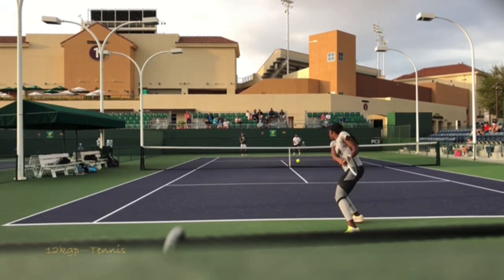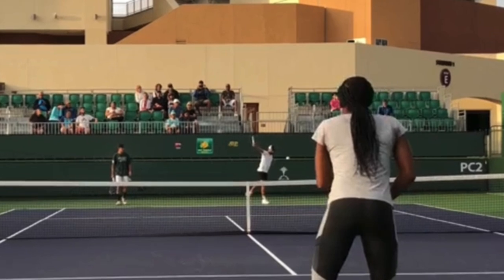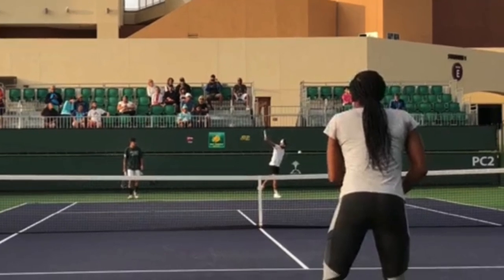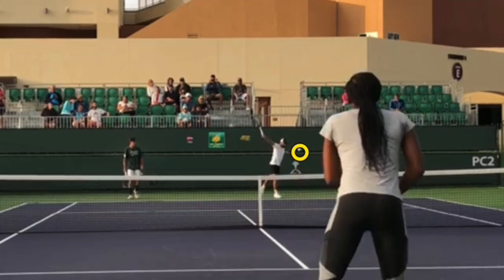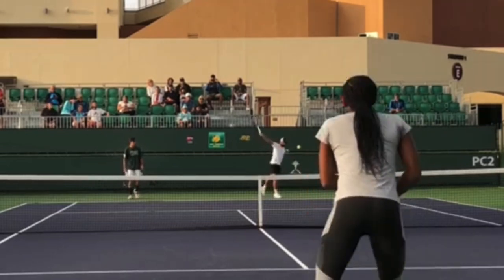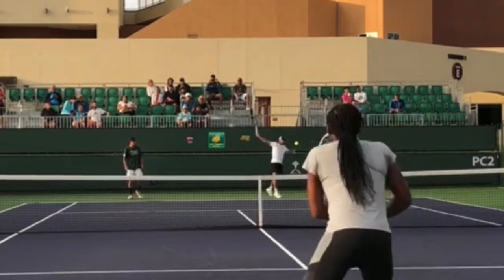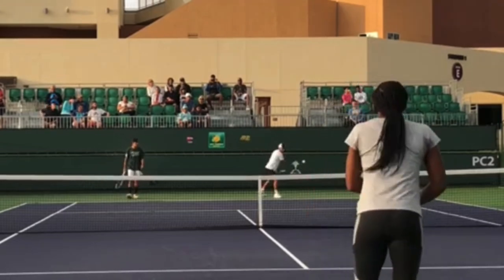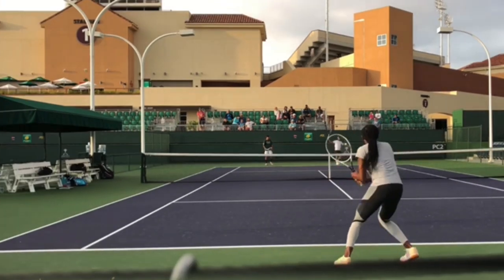One thing to notice is how quickly she reacts to the tennis ball. The ball has just been struck, and before it's even over the net she's already reading 'backhand, get ready.' She works her unit turn beautifully — right off her mini split step, she's landing and reacting at the same time.